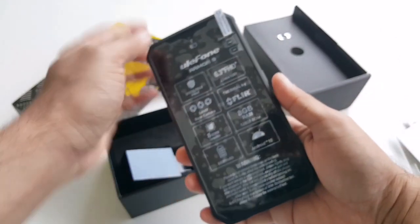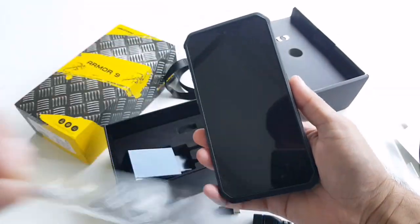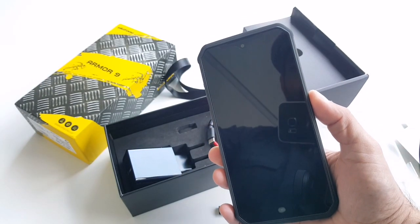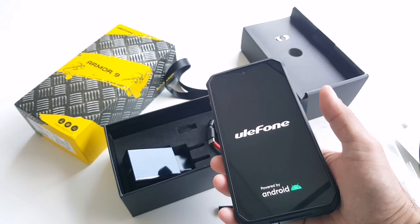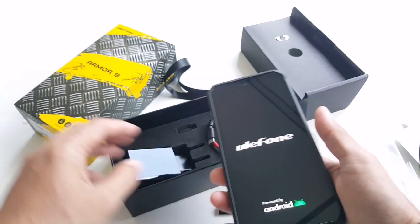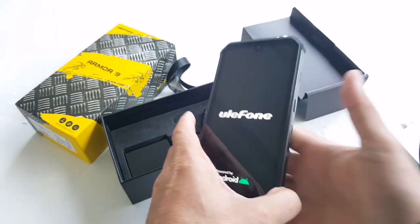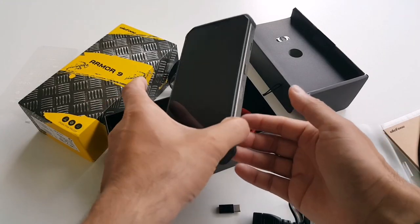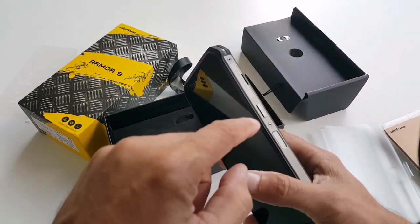We also have a really nice red-colored USB-C cable. So let's power this beast up. I'll take this off and turn it on — by the way, as I mentioned, I've already used this phone a couple of times.